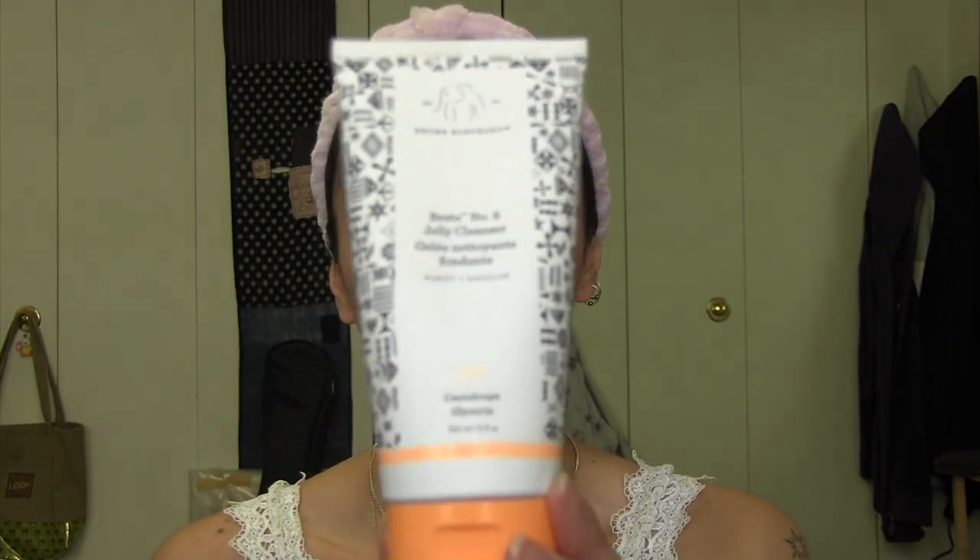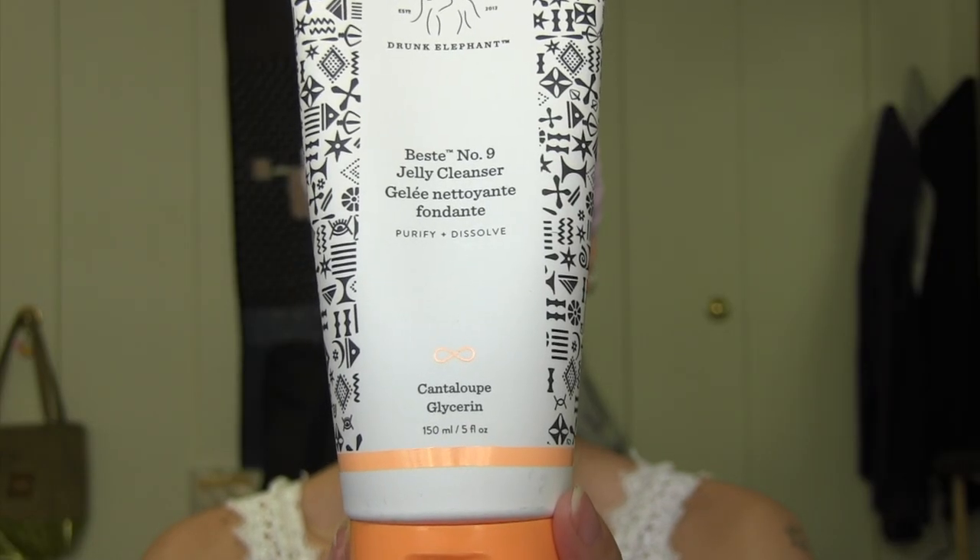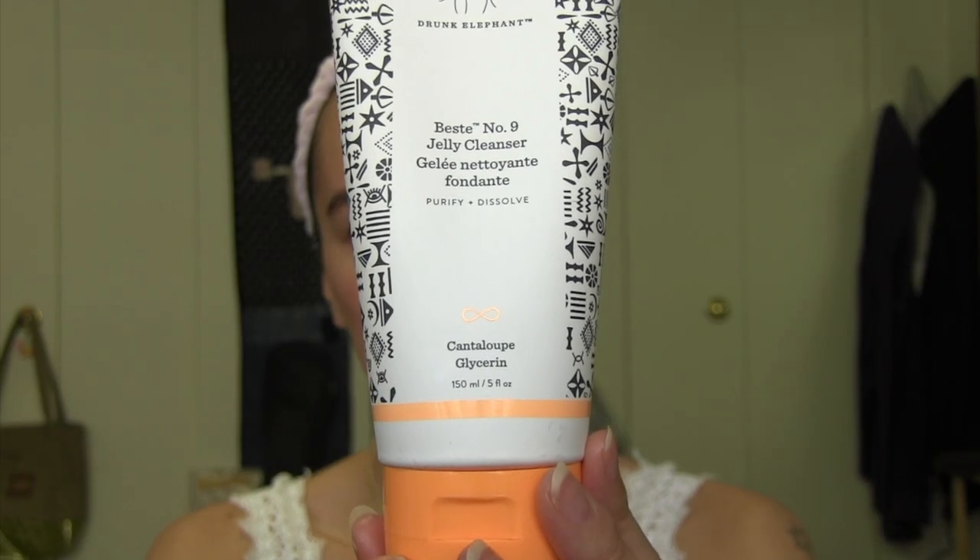And now I'm going to rinse this off and then cleanse my skin with this Best Number Nine jelly cleanser from Drunk Elephant. It's really nice — I like this cleanser a lot. I'm back from washing my face and my face is wet. I've been air drying my face, which feels really nice, so I don't dry my face with a towel that might have bacteria on it.